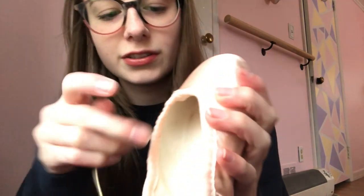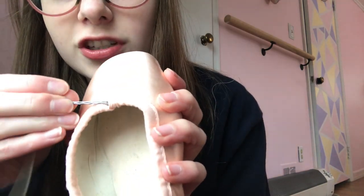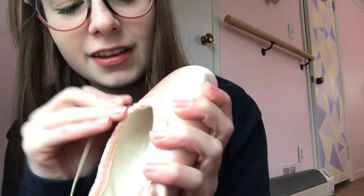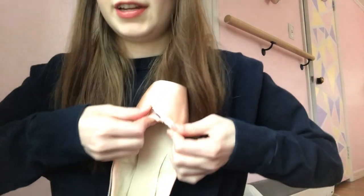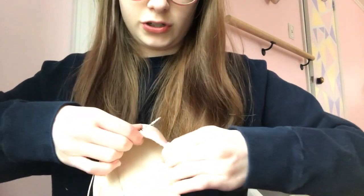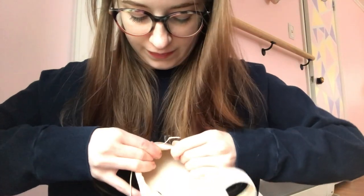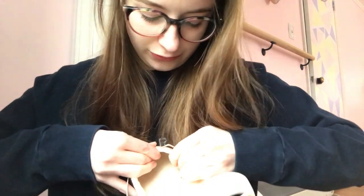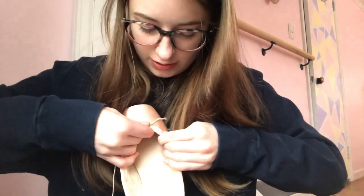It should look like this — I'm going to try to show that as best as I can. Take your bobby pin and kind of shimmy it in here and then start pushing it through. You've got to kind of straighten it, just push. You just kind of have to push it until it starts to move. It is hard and your fingers are going to get sore, but just kind of push it and then pull it.